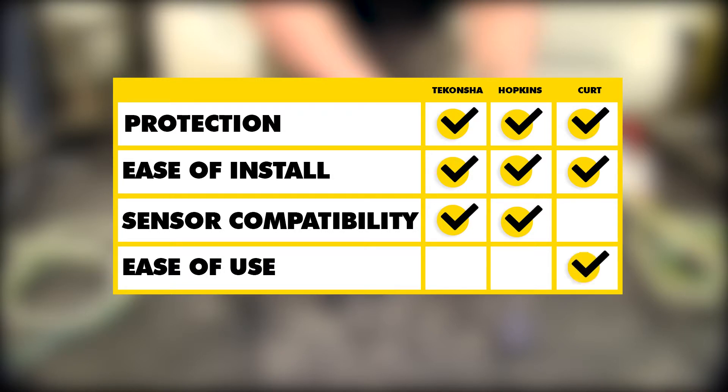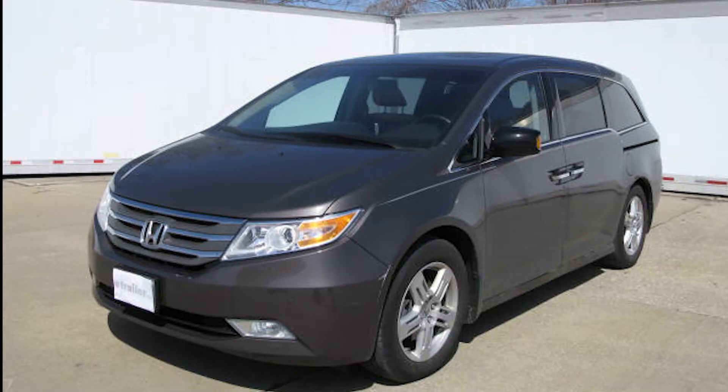Finally, as far as ease of use goes, I think the Curt is going to take this one just because of the extra two feet of wire before our four-pole. And that will finish up our look at the best wiring options for your Honda Odyssey.